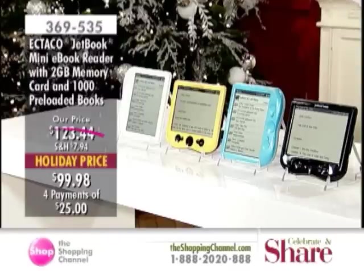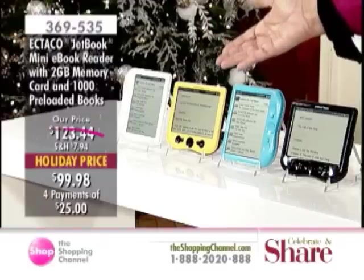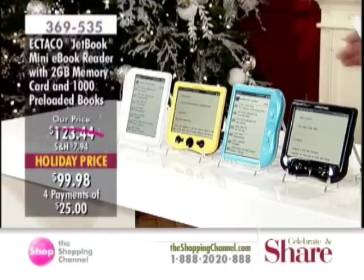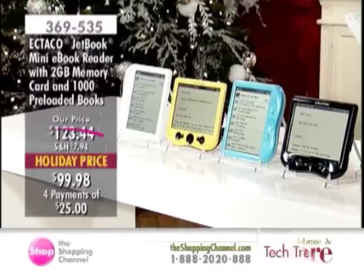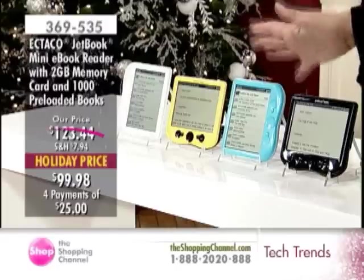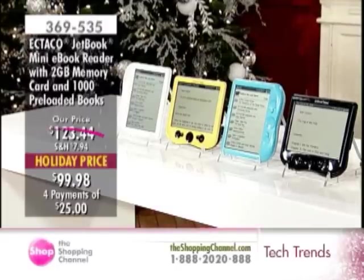We also have fabulous colors for you: white, California yellow, royal blue, and black. It comes with the e-book reader, the two gigabyte card, USB cable, four AAA batteries, and your choice of the four colors right now at a great price of over $24 in four easy payments.